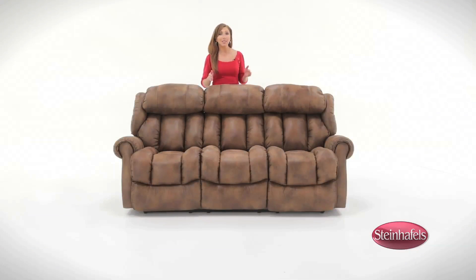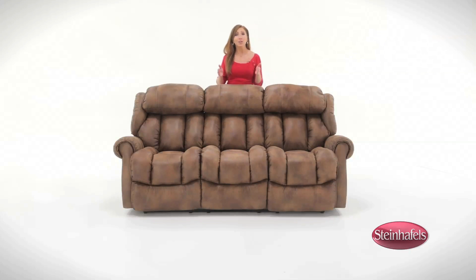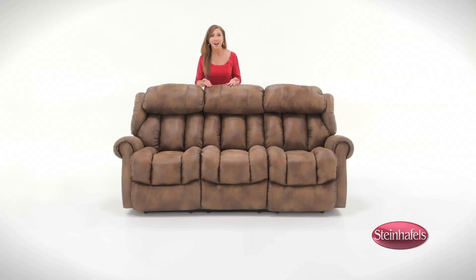The Boise sofa is made with a sinuous spring base with cross wires for additional support, and it's sold exclusively here at Steinhoffel's. Made in the USA, you can find the manual dual recline Boise sofa online or at your local Steinhoffel's store.